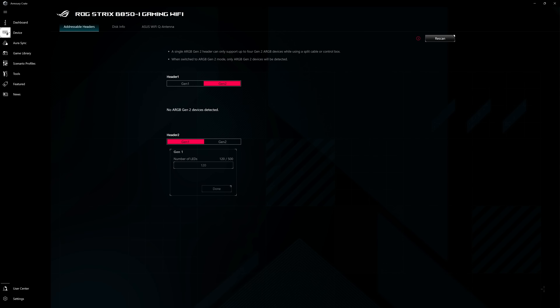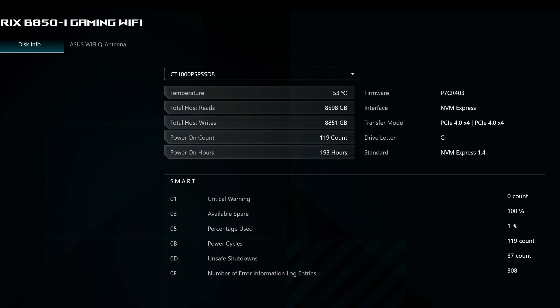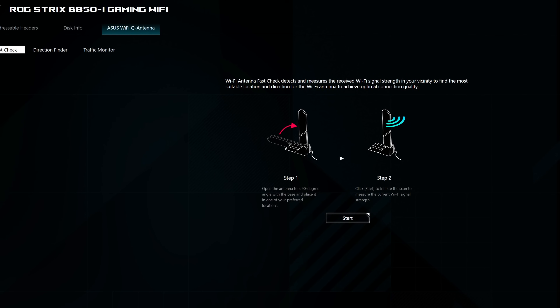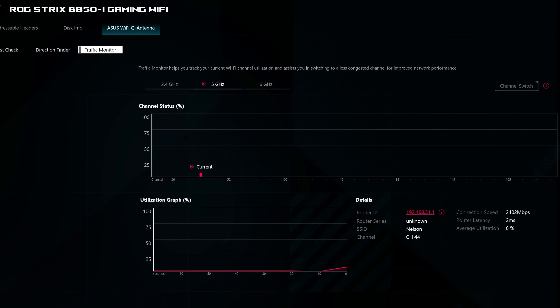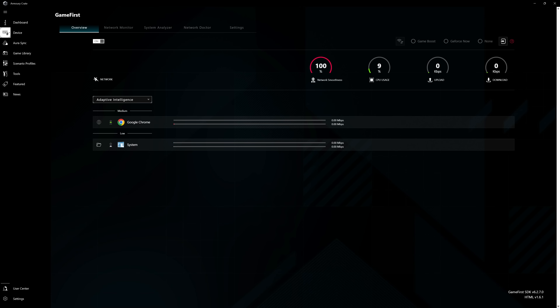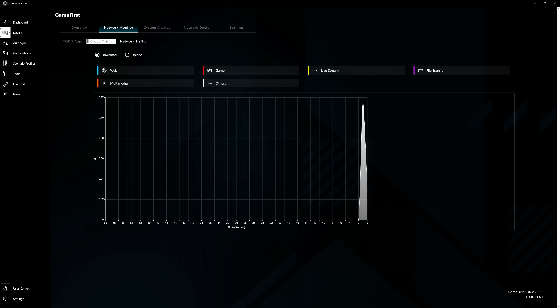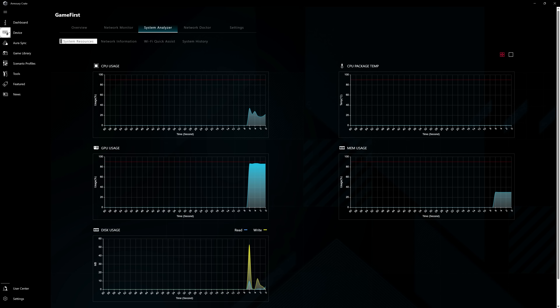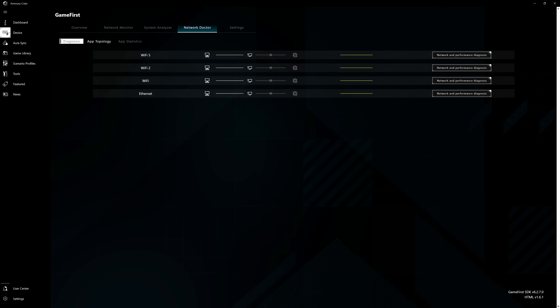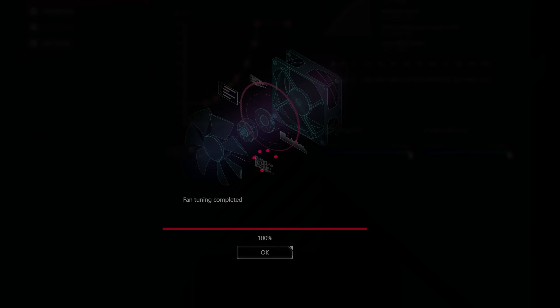Next is device management — for the motherboard itself you can access the addressable headers, go into disk info, and importantly ASUS Wi-Fi Q antenna, which allows you to have a fast check, direction finder, and traffic monitor, making sure that your setup is perfect for Wi-Fi access. Next is Game First, which has also come a long way — you have an overview with adaptive intelligence, a network monitor, a system analyzer that shows system history as well as Wi-Fi quick assist, network doctor with app statistics, and settings which include game turbo. Also important is Fan Expert 4, which has amazing analysis and auto-tuning and gives you curves for cooling optimization.